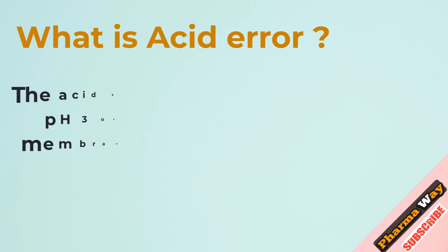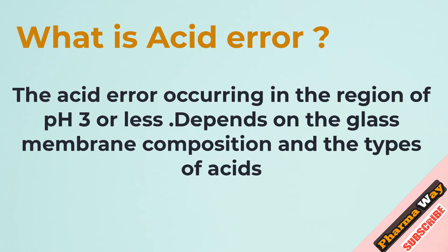What is acid error? The acid error occurs in the region of pH 3 or less, and depends on the glass membrane composition and the types of acids.